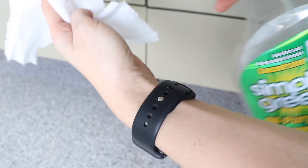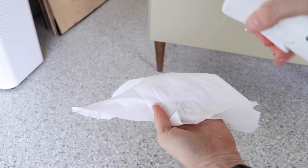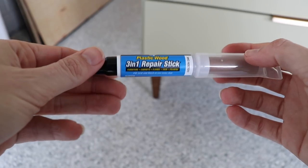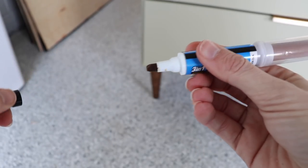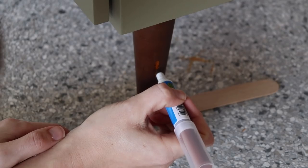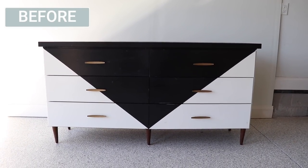I love these legs — they're in pretty good shape and the color looks great with the sage. I'm just going to clean them up and rinse them with some water. I have this DAP repair stick with a marker on the end to touch up any little spots on the feet that need it. And with that, another one-day makeover is complete.